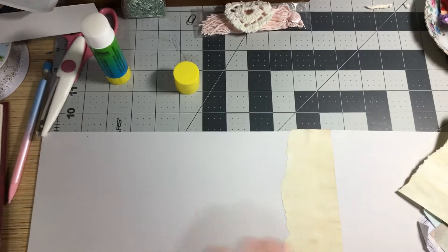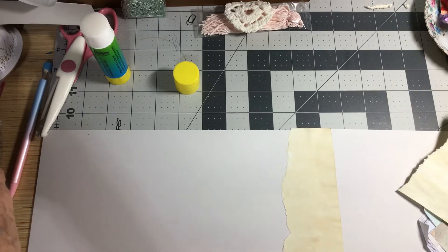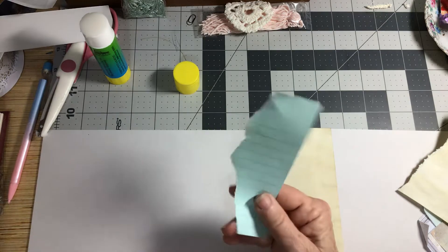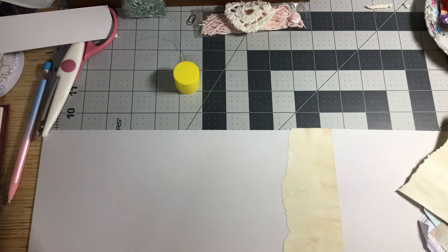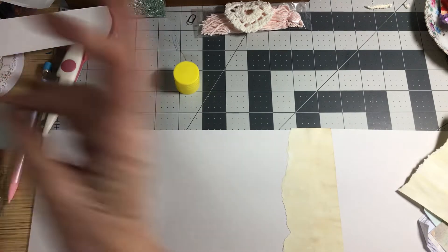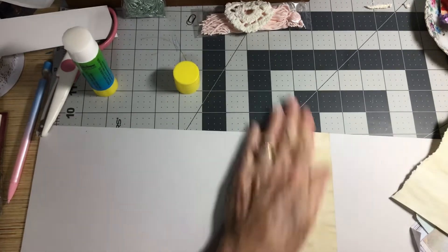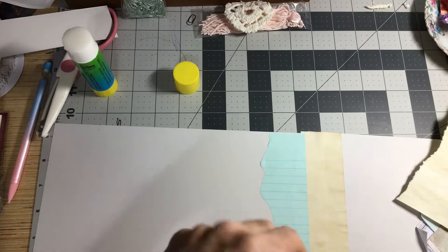The other side I use something else and decorate. That's kind of how I do mine. I just kind of tear up all kinds of fun things that I can find to add to the back. I just really never know what I'm going to do or how it's going to turn out — you just kind of go for it. It's fun because it's a surprise.